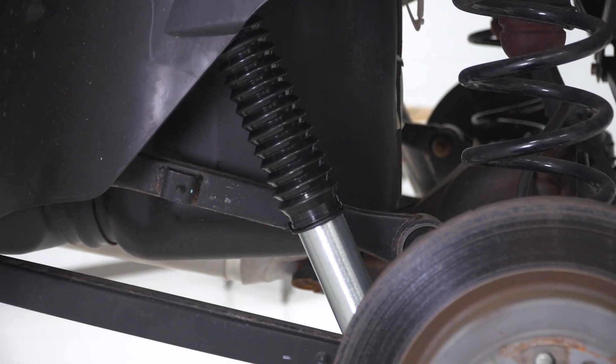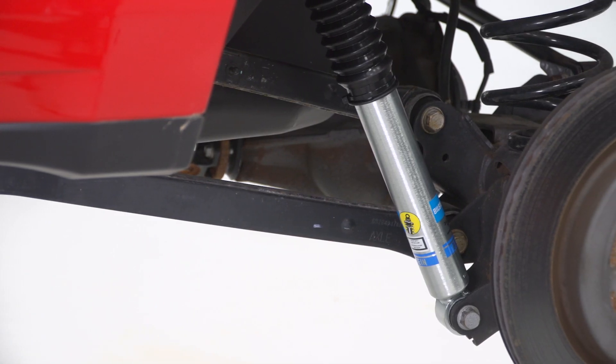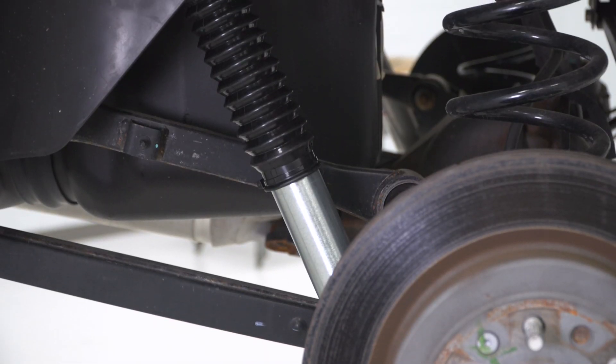This specific shock is designed to go on trucks with no lift to a two-inch suspension lift, so you can put it on when you're stock and run it preemptively before you put your lift on.